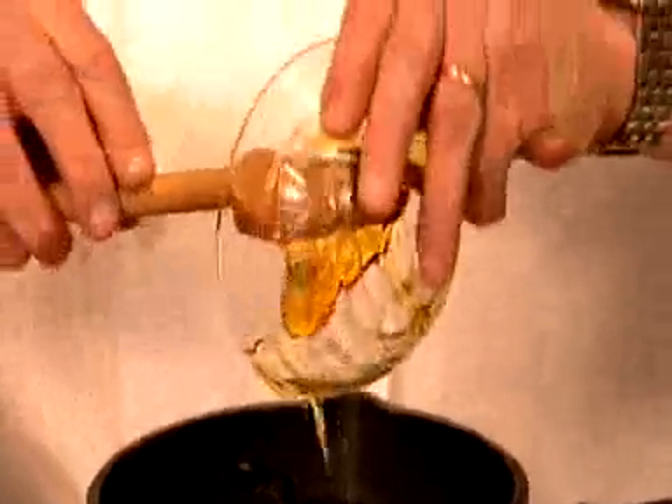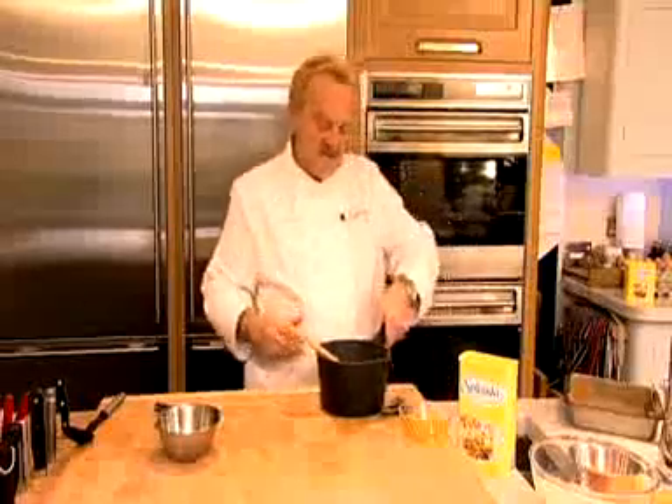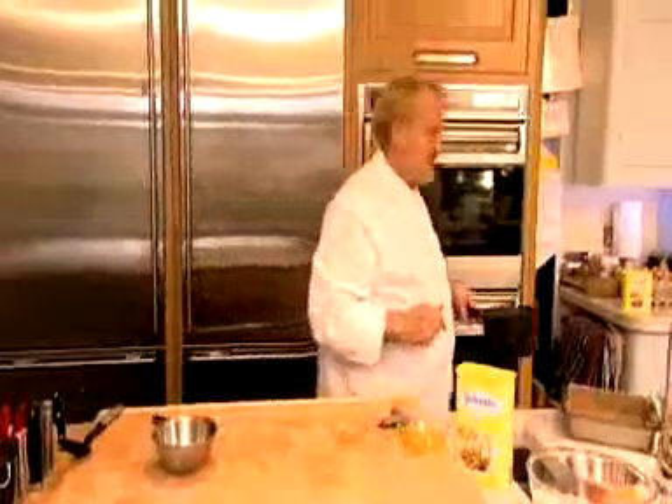Really good recipe to get the kids involved with — they love all that mixing and things like that. I'm just going to take that over to the cooker and melt those together. You can see it's bubbling away there. The golden syrup and butter has come together.